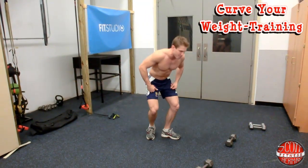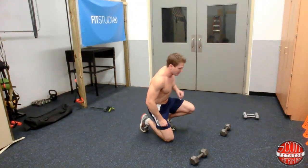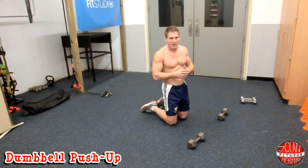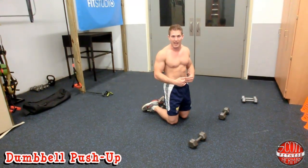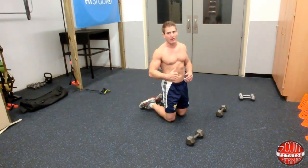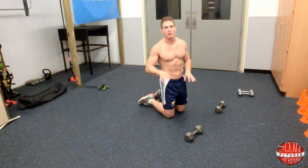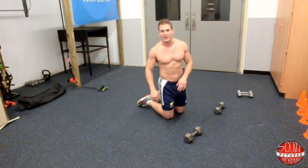The first thing you're going to do is very simple — grab a pair of dumbbells and do a dumbbell push-up for 30 seconds, and then as soon as you finish, you're going to do a single leg rear raise. You go back and forth, 30 seconds, 30 seconds, without any breaks until you do three sets for each exercise.